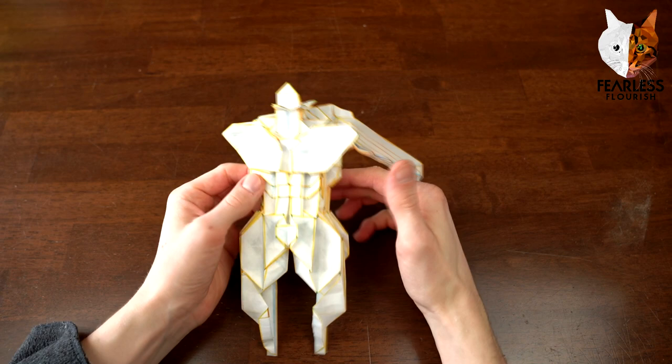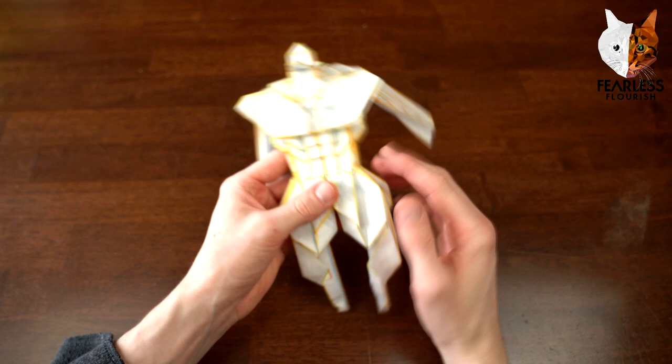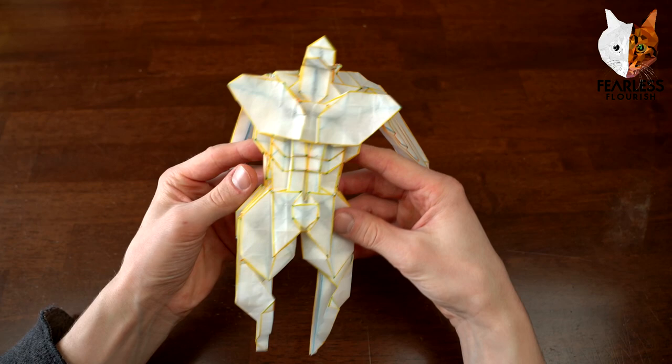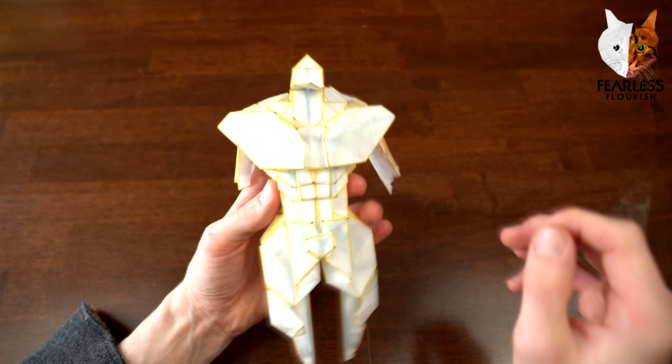Welcome fellow folders - this is part two of the origami bodybuilder tutorial. In part two we're just going to be looking at shaping tips, tricks, examples, and how to shape this bodybuilder. I'm not going to be shaping this in real time; I'm just going to be running through some ideas to help you figure out how you want to shape it. You should have the base of the model, which looks like this.